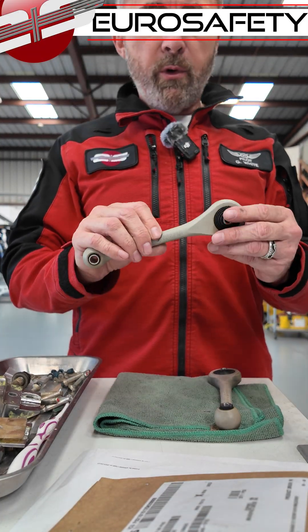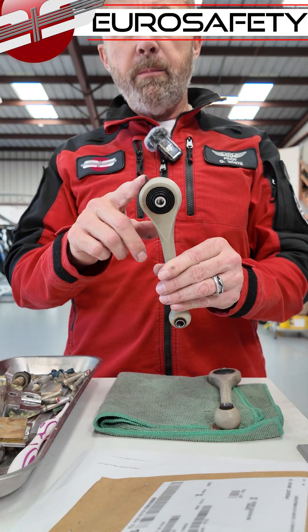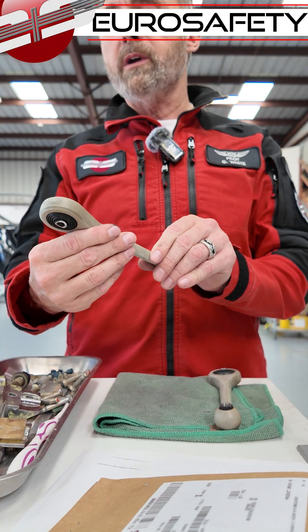We have our tail rotor pitch change links here. This is obviously off a B3E. You'll notice that there is elastomeric material there instead of the bearing like on the older helicopters.